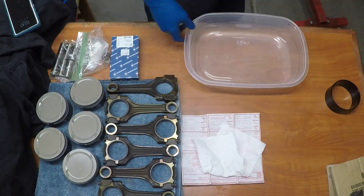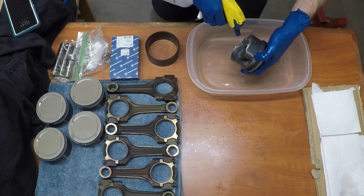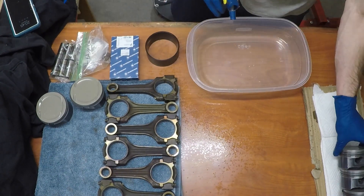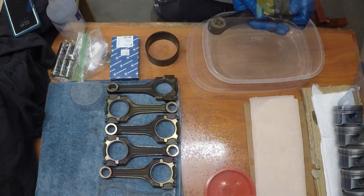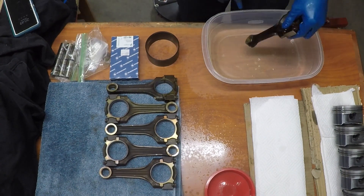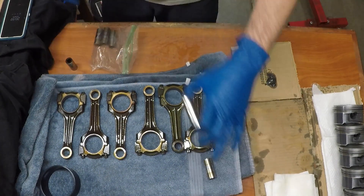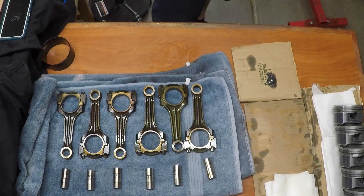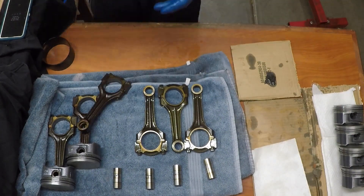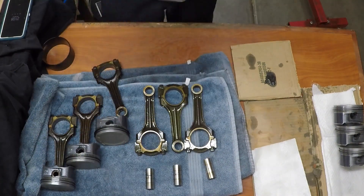Once all piston rings were on the pistons, I rinsed each piston with WD-40 to make sure any dust or blast media left over from painting is rinsed off. I do the same to the connecting rods to make sure there's no abrasive material that might fall into the oil. Then I arranged each piston and connecting rod from cylinder one back to cylinder six, all organized along with the wrist pins. Then piston by piston I used a paper towel to clean out the channels in the piston and connecting rod where the wrist pin goes, and wiped down the wrist pin to remove my marker mark.